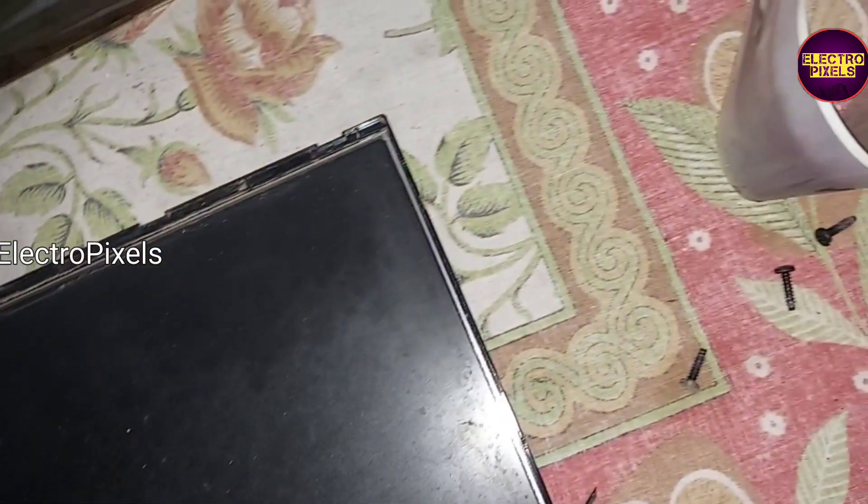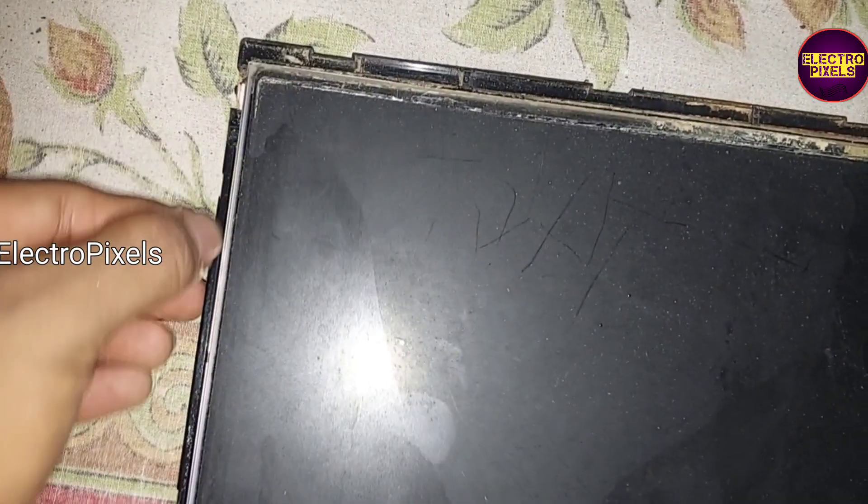We are going to remove the left side and bottom side plastic frame — we need to cut down the left side and bottom side plastic frame for fixing this panel in this TV. This panel size is a little bit different, so we need to remove this portion to place this panel in the TV.